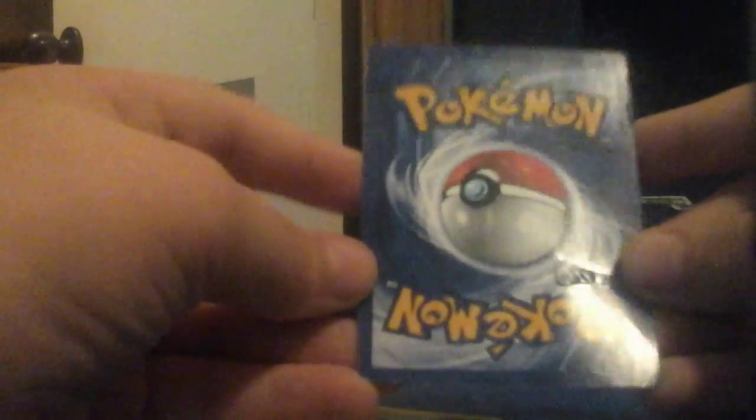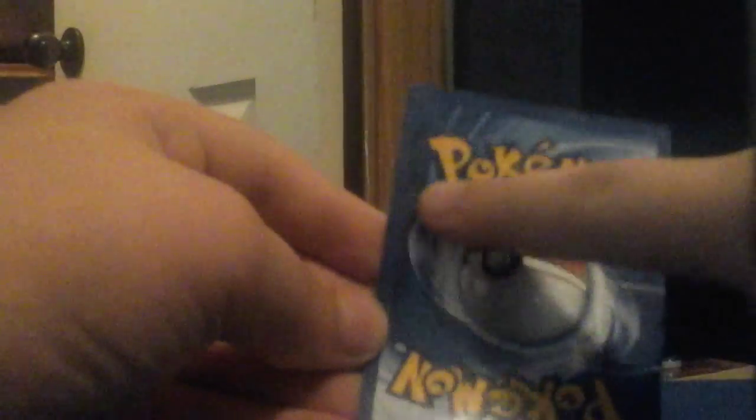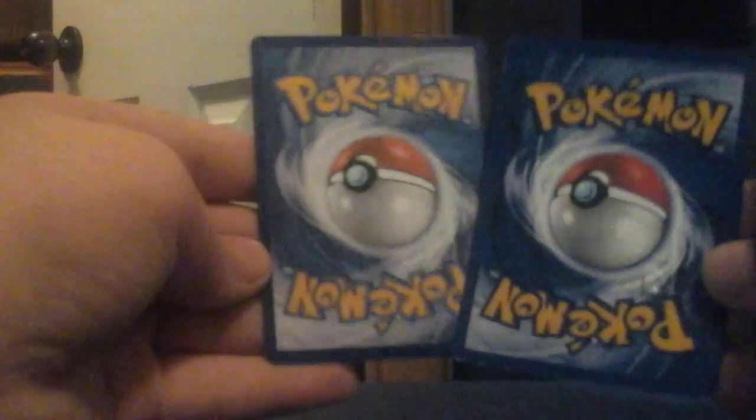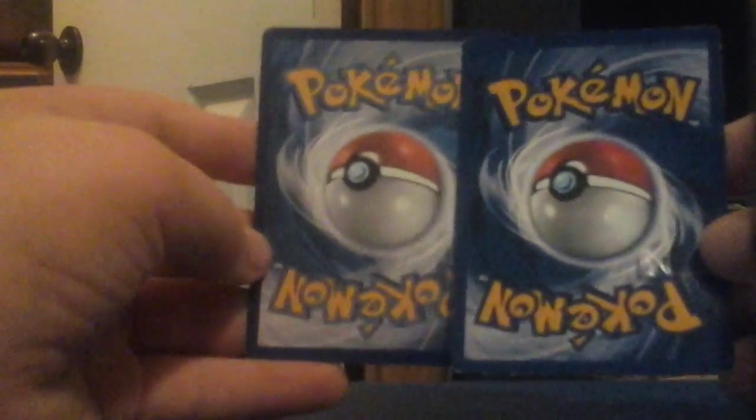Another way you can tell is to look at the back. See how this is very dark? The border's dark. Here's the real card — look, there's a big difference, and the Pokéball's even darker.